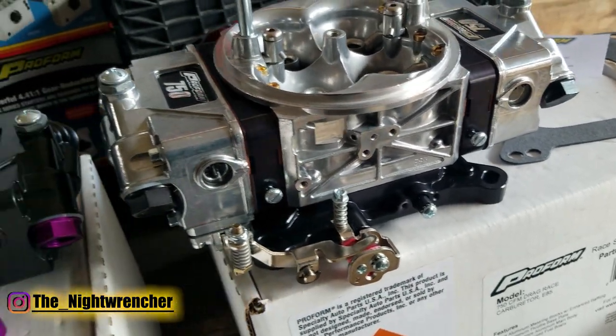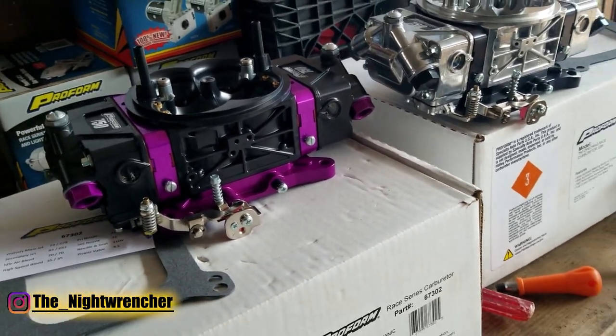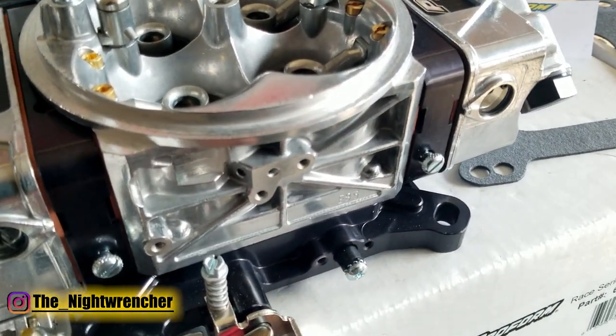I believe Richard Holdner has done some testing, and what he found was that when you install a 4150 carburetor on a 4500 flange intake, it actually does make more power. So it makes sense why Proform would decide to make these carburetors with a dual pattern.